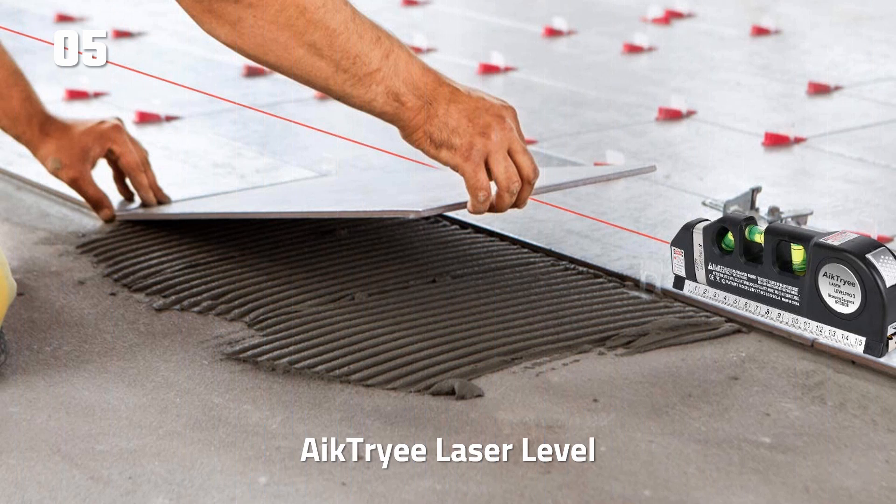There is a level 0-degree, plumb 90-degree, and 45-degree bubble that makes up the three-pronged approach on the laser level.